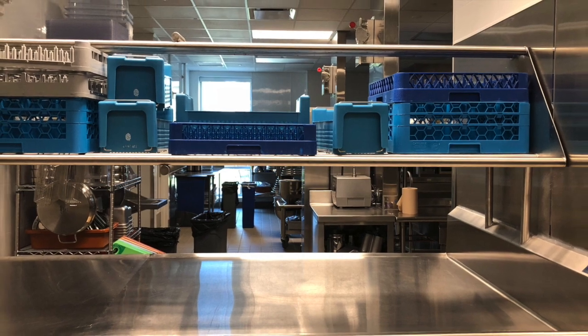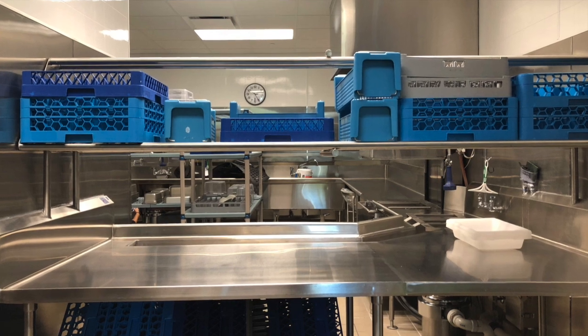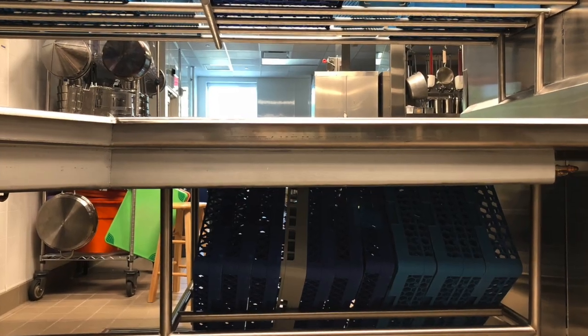At the end of the day, the dish area should be as clean as when the day began. Make sure all areas are washed, rinsed, and sanitized and that racks are stored in their appropriate locations.